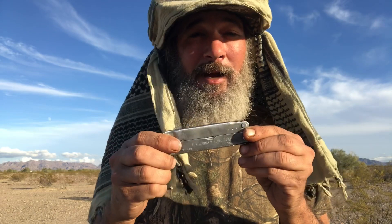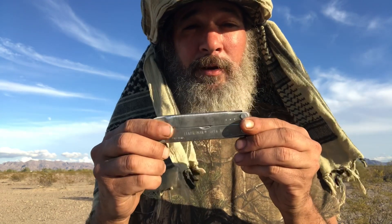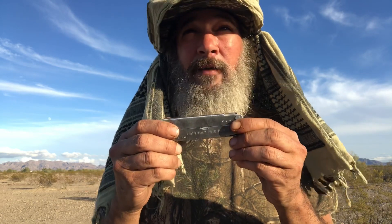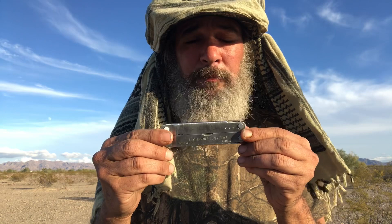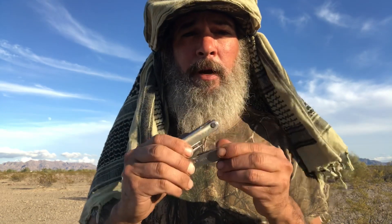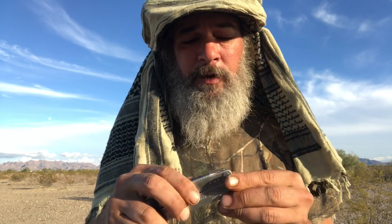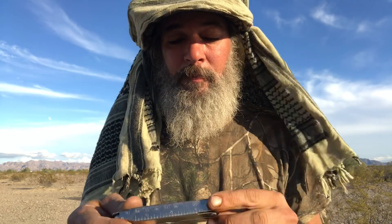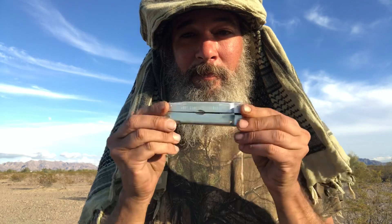I highly recommend Leatherman — anything Leatherman. This is the Leatherman SuperTool 300 and they make a new version of it. If you're going to get a Leatherman, they're going to be spendy — this is probably $120 now. But if you go to pawn shops, you can pick them up half price. Just go through it, make sure everything's good, which it will be. It's going to last you for the rest of your life — you can pass it down. Nice tool to have.